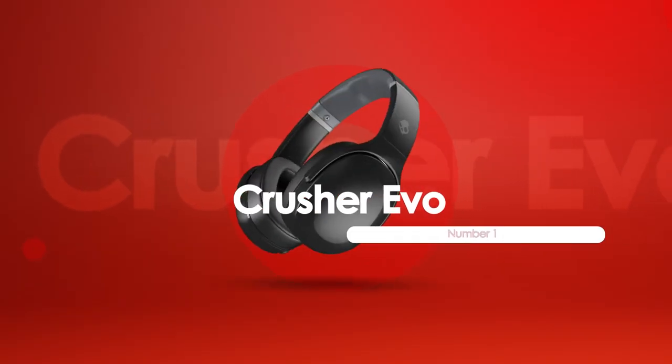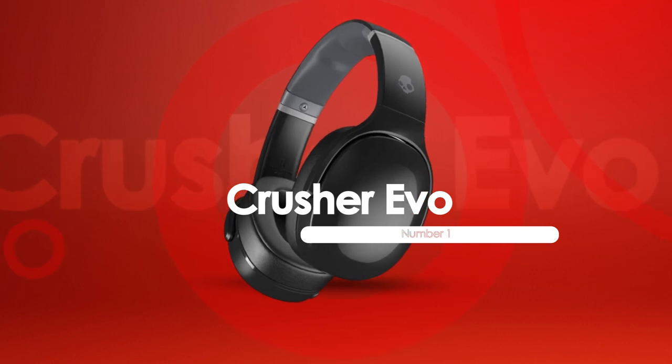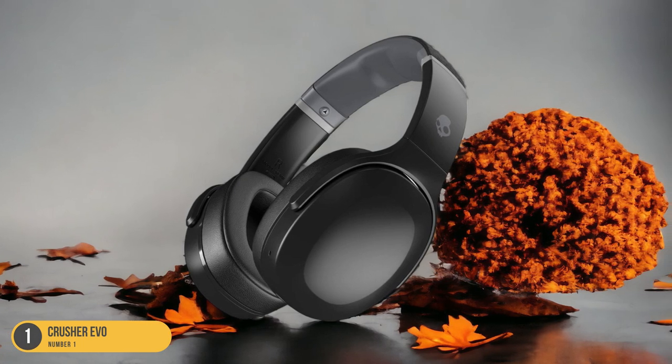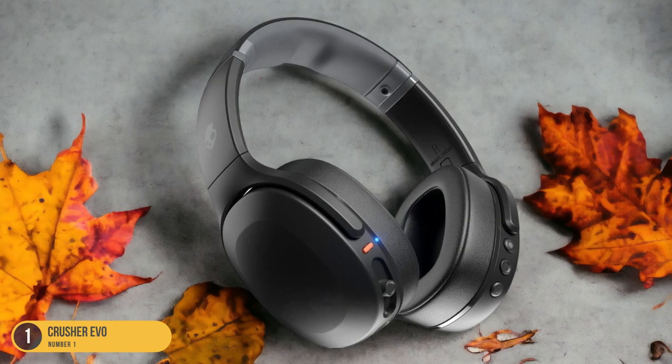At number 1, we have the Crusher Evo, known for its bass quality. The Crusher Evo headphones elevate your weightlifting experience through their exceptional bass quality. Slipping them on before hitting the gym, the deep, resonant bass immediately sets the tone for an intense workout session.